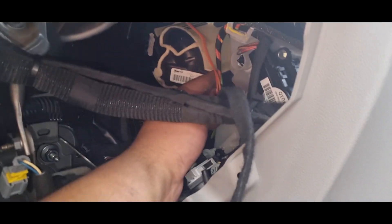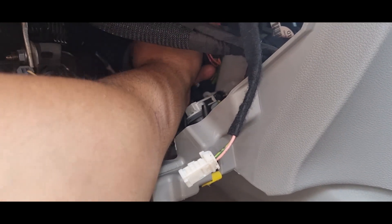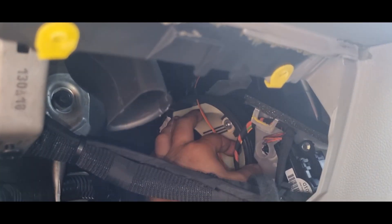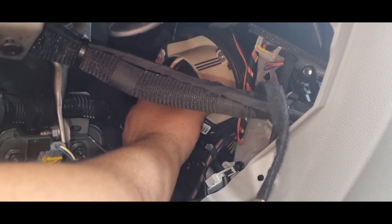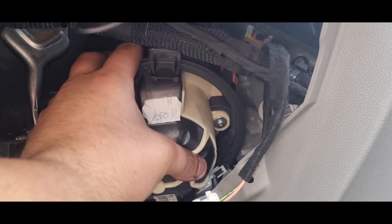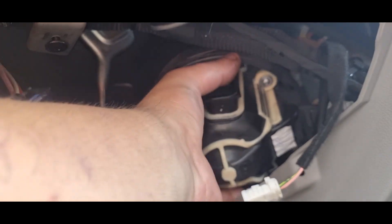All that's left is just to wriggle the blower motor out of there. There will be cables along the way, but there's no real need for commentary on this — things get in the way and you just need to twist, turn, and wriggle the blower motor off the vehicle.